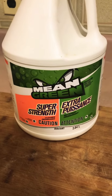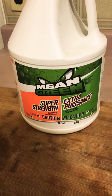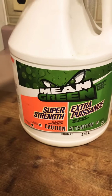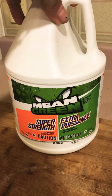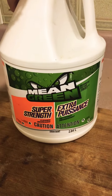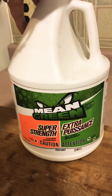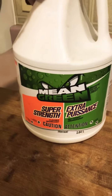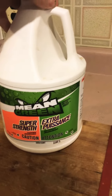Hey everybody, this is Nitro Cory coming back with a review of great quality products. Today we have Mean Green, an all-purpose cleaner degreaser — yes, it is an excellent product. You can only get it at Giant Tiger; if you're familiar with the store, they have it. You can get a spray bottle probably for five bucks, or this bigger one maybe for eight to ten dollars — a great price.